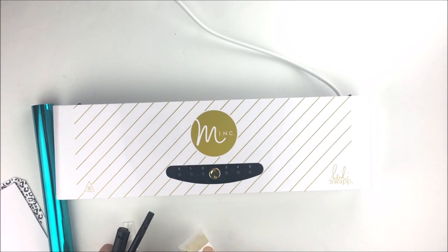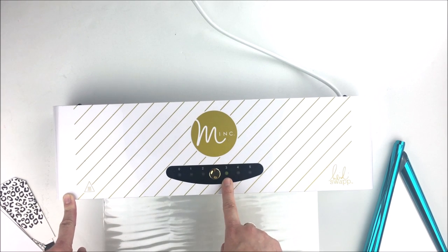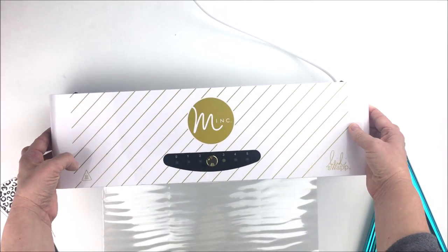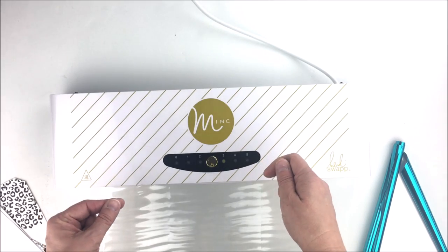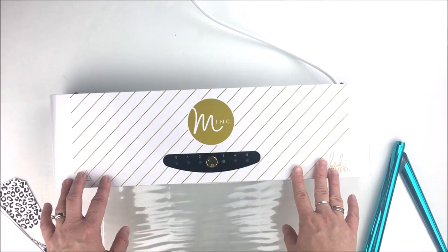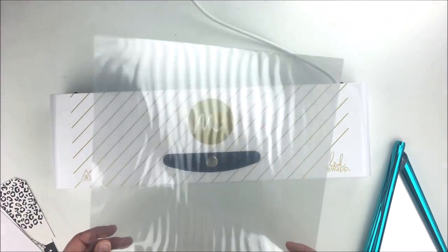I'd like to show you exactly how this works — you're going to be amazed with the results. I've turned my machine on and pressed the gold button four times to get to heat setting three — you'll see a green light lit up under number three. My machine is set to forward, which means it will pull the paper through to be foiled. The reverse function is there in case something gets caught, so you can reverse to prevent jams — though in my experience, stuff rarely gets jammed if you put it in properly.